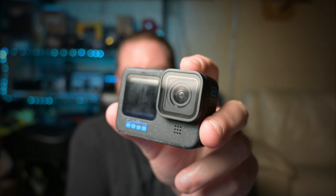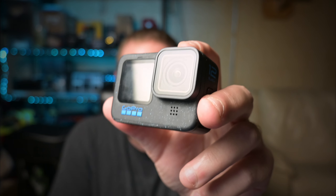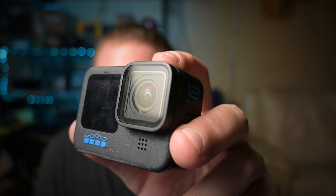I put the regular lens back on it. It's dirty — this thing spends a lot of time on my bike. No max lens mod, no media mod, just this and the floaty. And I won't show you the footage of me tossing this into the water, but it did not seem to affect the Hero 12, so that's good.